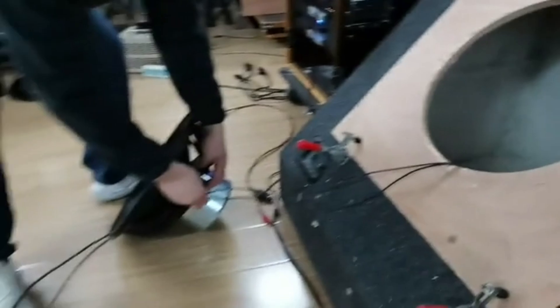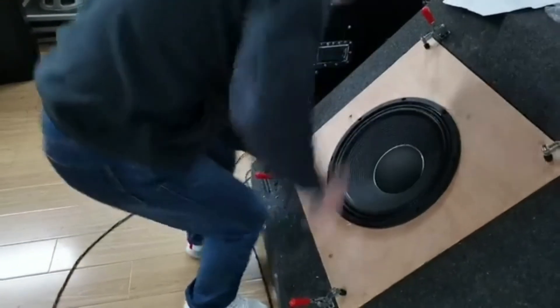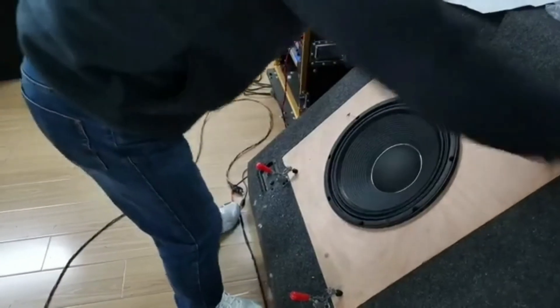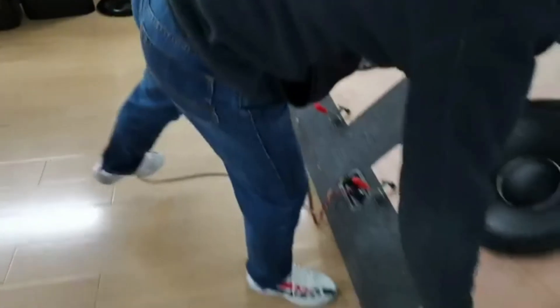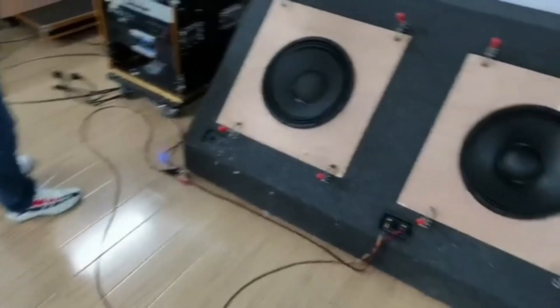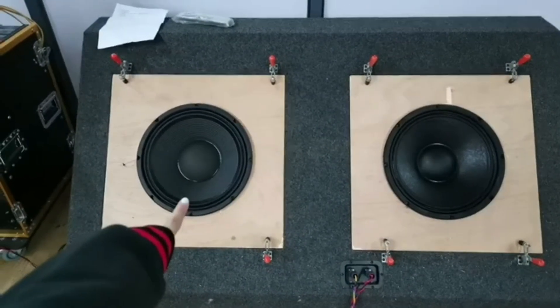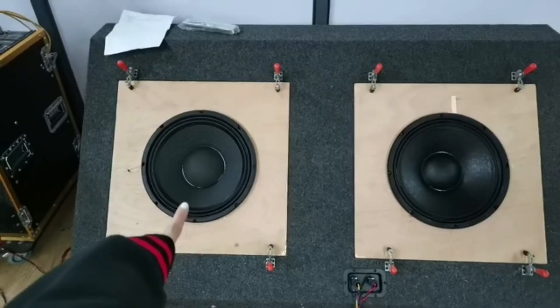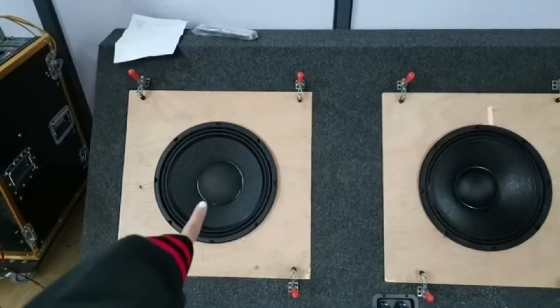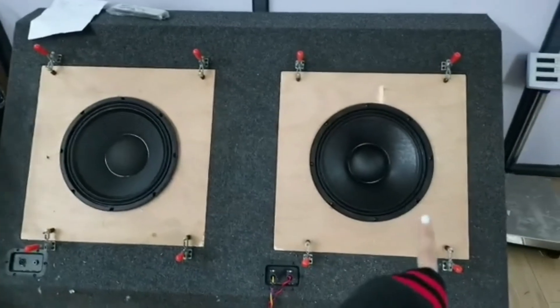On the left we have placed the inside neodymium magnet model — the 15SW115. The power rating is similar for both. We can compare the sound. The voice coil on this one is a little bit bigger — you can see the dust cap is also bigger. This one is 4.5 inches and the right one is four inches.